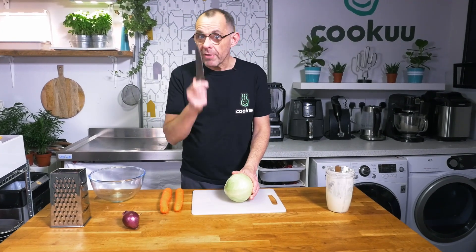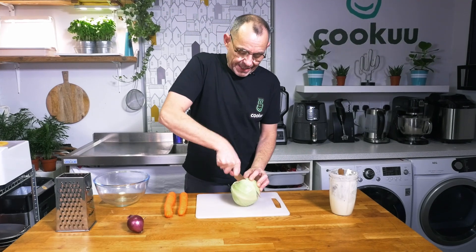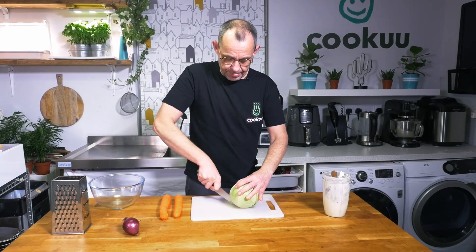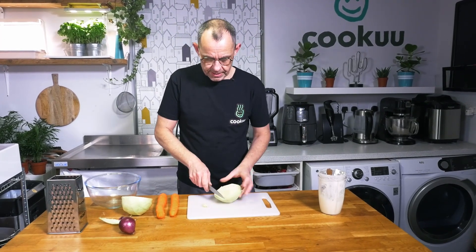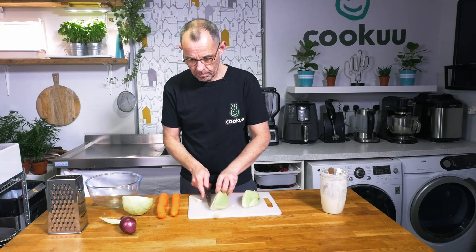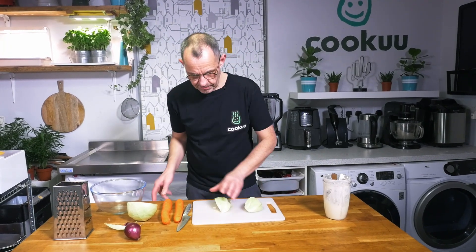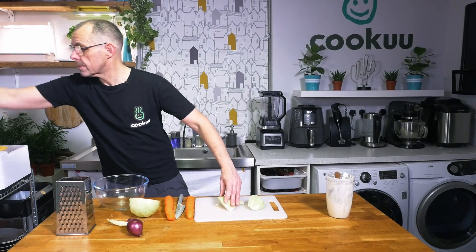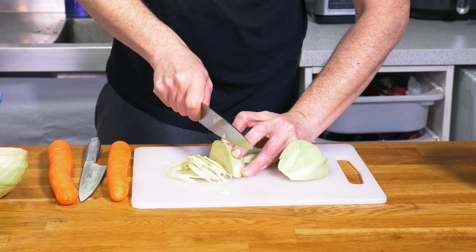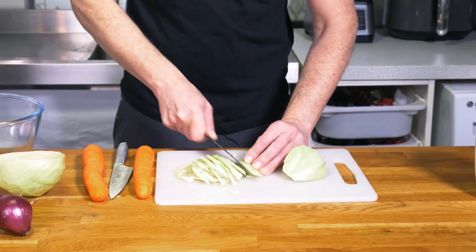I've got a white cabbage here — red cabbage, savoy cabbage, any type of hard brassica is ideal for this. I'm making enough for five or six people, so I'll use half a cabbage. Slice it into quarters, remove the hard core and a couple of outer leaves. Now thinly slice it — of course if you like chunky coleslaw, leave it chunky — but I'm getting this quite thin for a posh version.